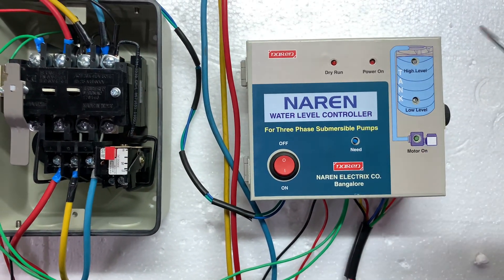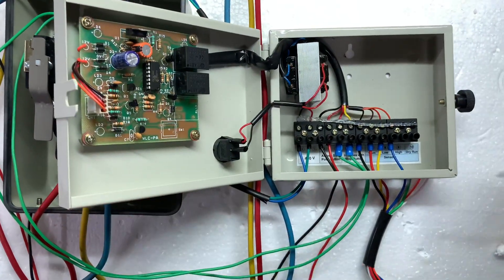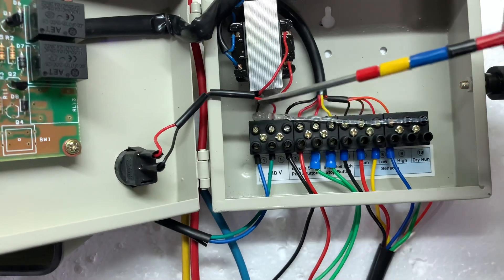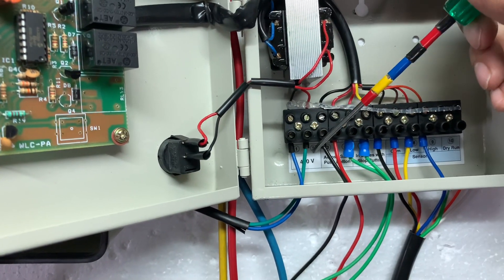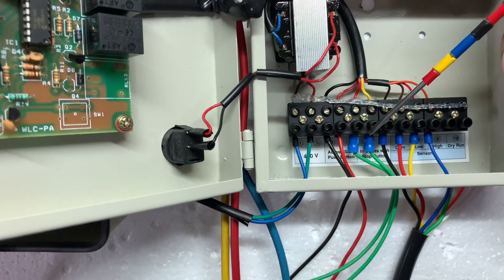There is a push button, and you have a door open showing the connectors. Connectors 1 and 2 are for incoming supply at 440V. Connectors 3 and 4 are on-button parallel connections, and connectors 5 and 6 are off-button series connections.